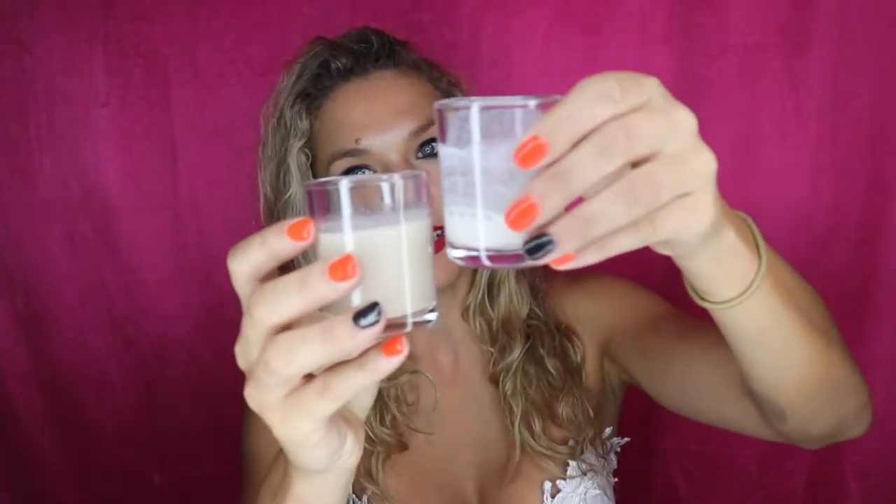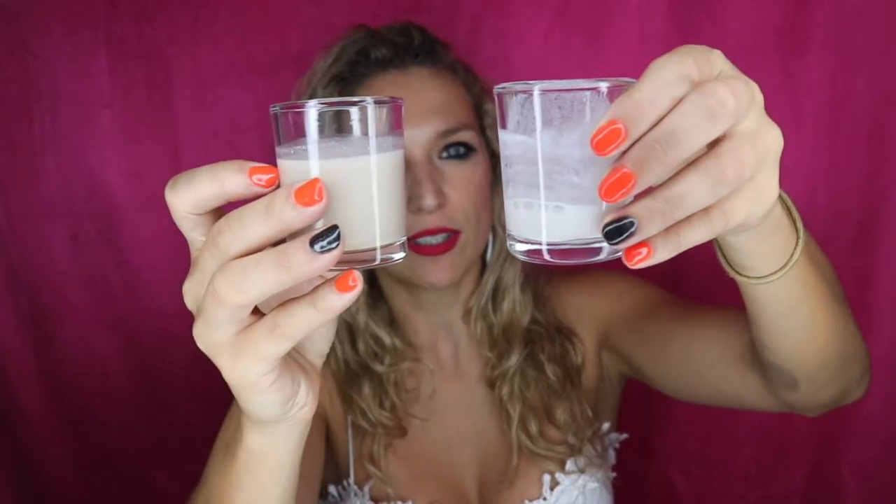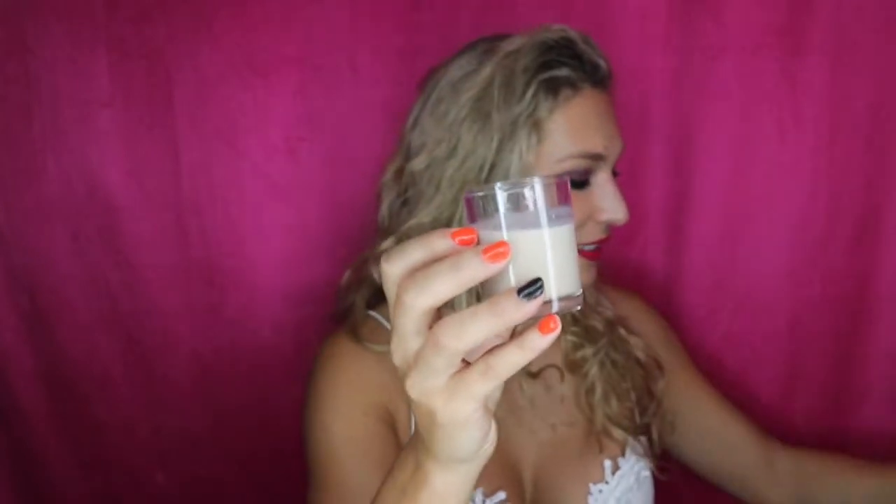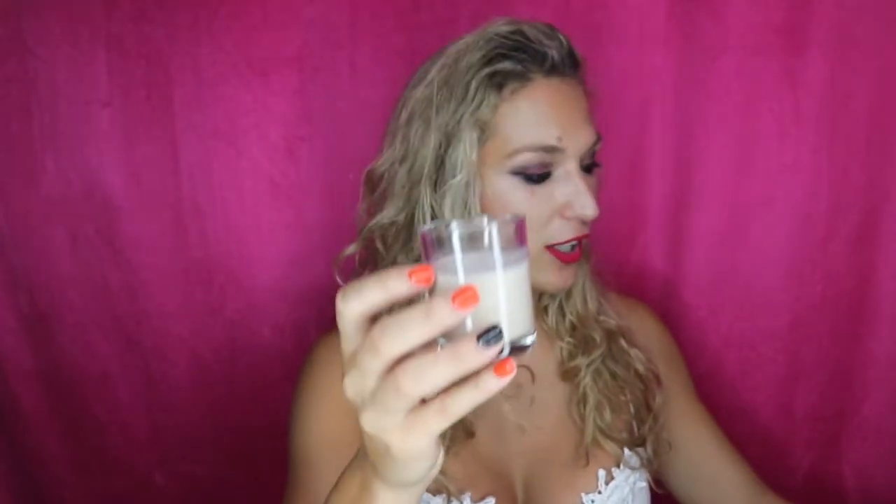Next one we're going to be trying is walnut — it's a milked walnut. I have never tried this one before, and it is a little bit of a brownish color. Comparing it to the almond milk, the walnut milk is a lot more brown. You can definitely see the difference in the color.